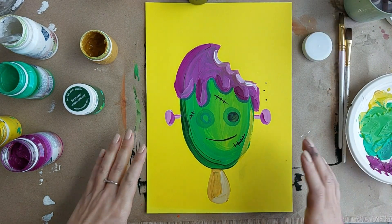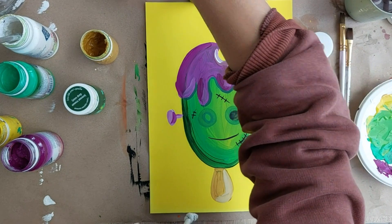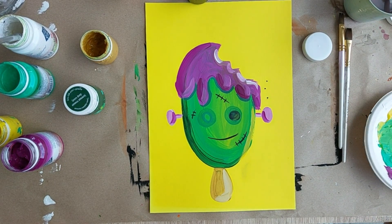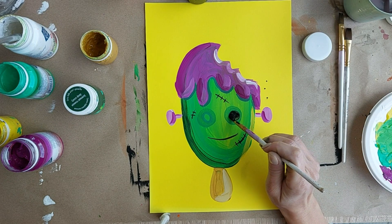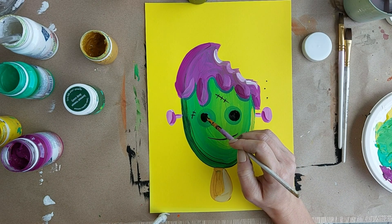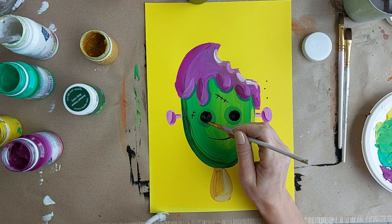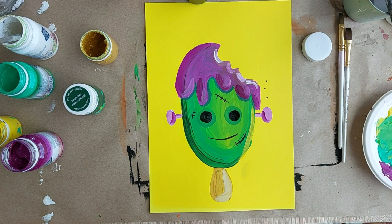Высушила. Продолжу черную красочку использовать. Высушила. Зрачки черные. Вот. Даже как сквишек получается. Два черных кружочка. Ребята, рисуем. Два черных кружочка. Пока эти черные кружочки у нас сохнут — он еще не смотрит, еще, так сказать, не видит.